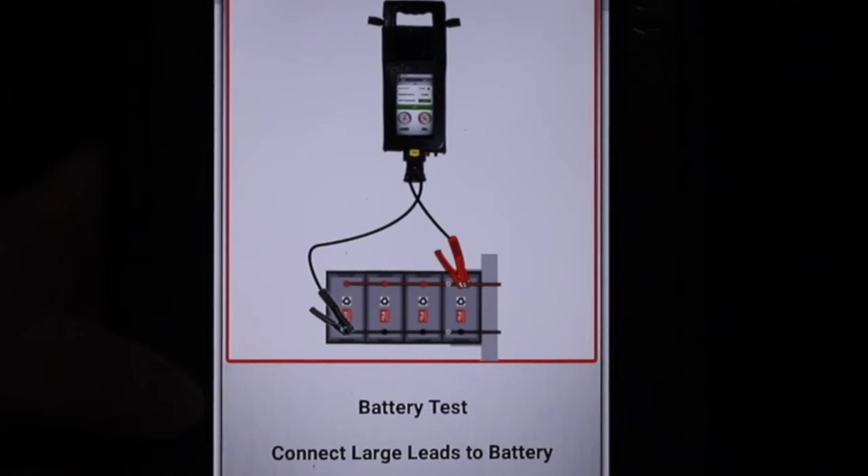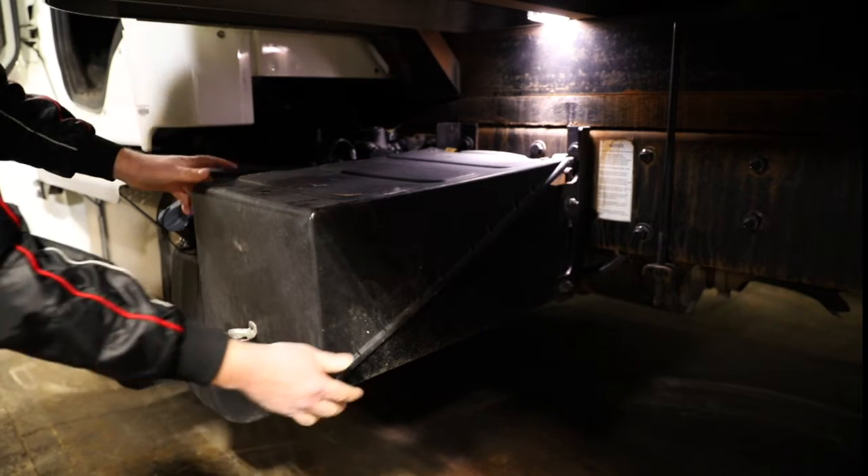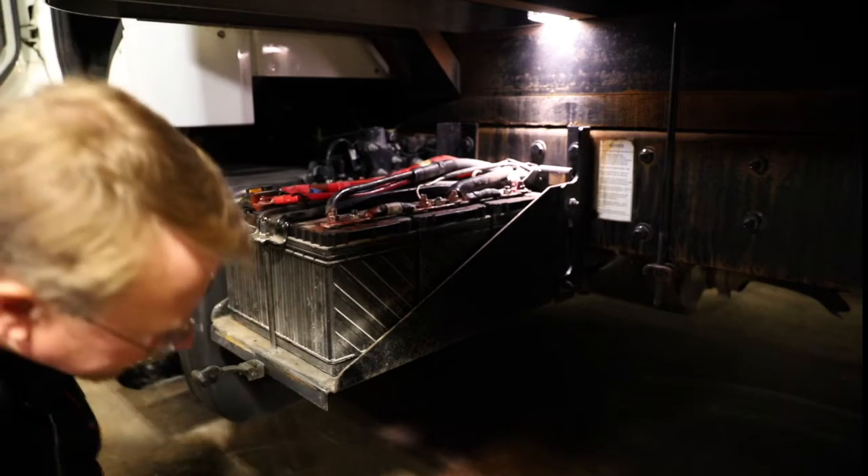I'm now going to connect the load module to the battery pack. Step one in the heavy-duty preventive maintenance test is removing the battery box cover.